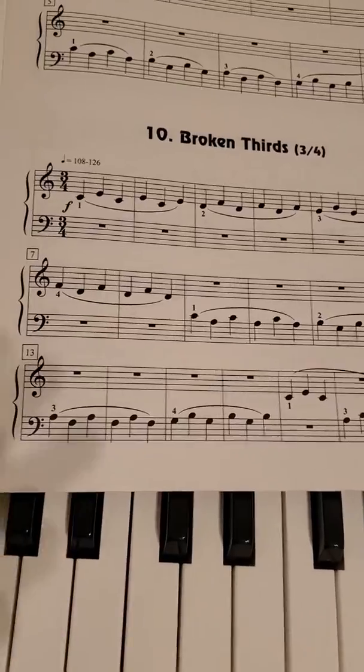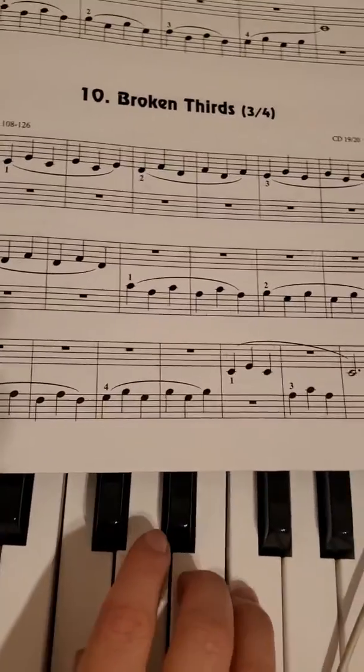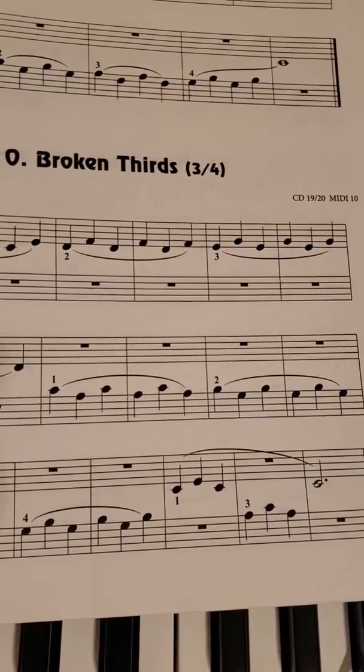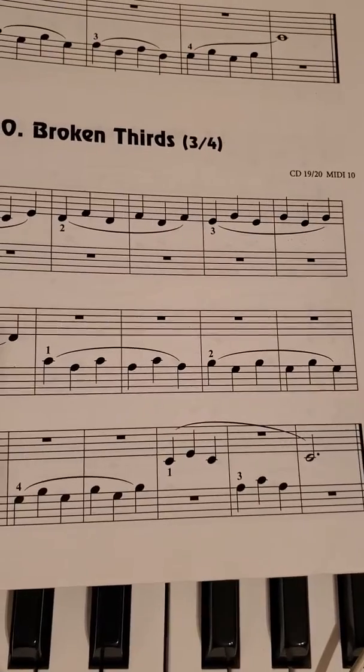And then your right hand will play again, so C to E. And then your other hand will play, so A to C. And then you'll end on C.